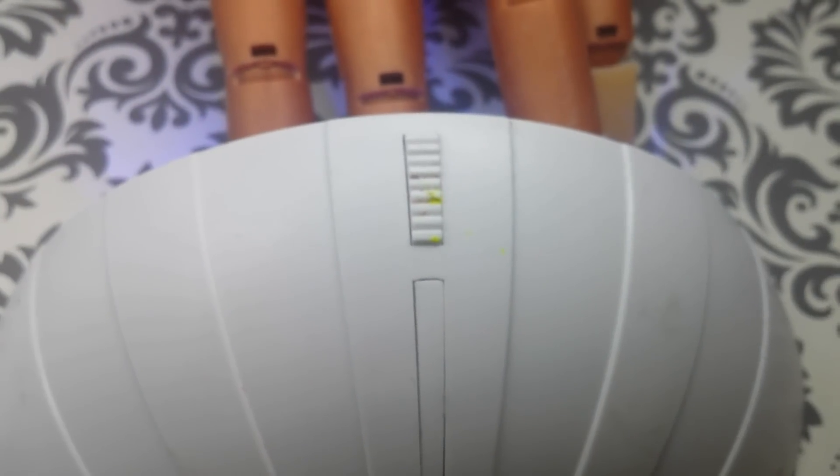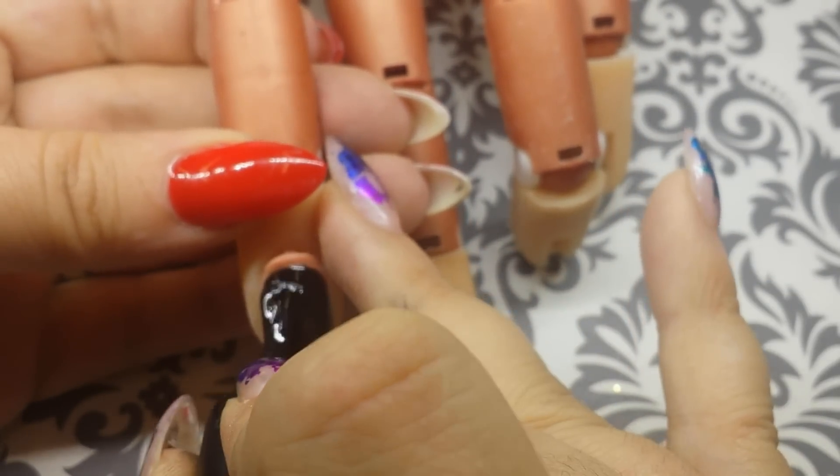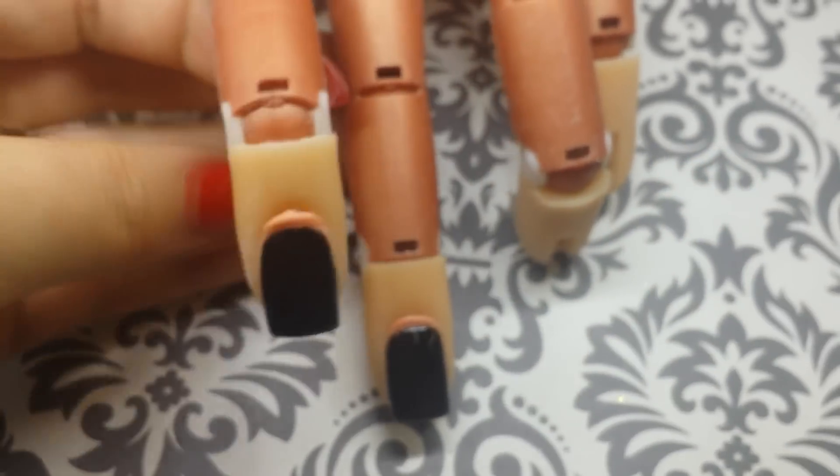Cure in your LED lamp for 30 seconds. If you're using a UV, cure for 2 minutes. Next I'm going to apply my second layer of black. This is where you can go back through and make sure you cover all of those streaks and make sure you have a full coverage application.